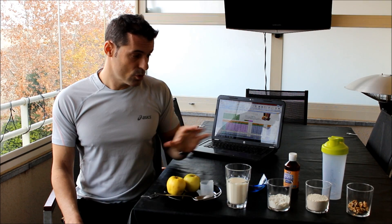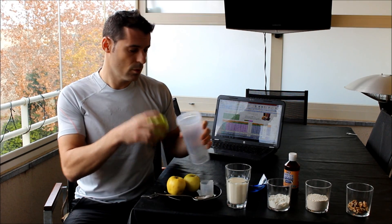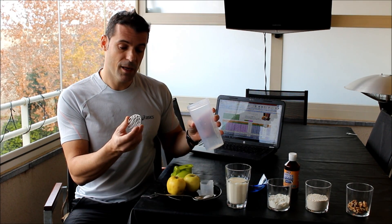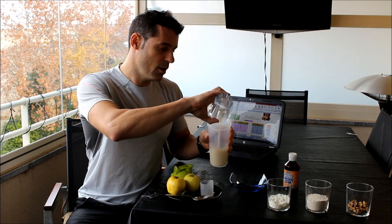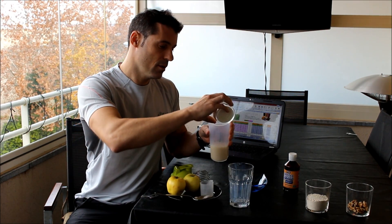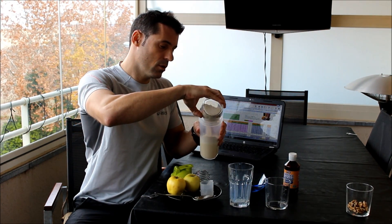¿Cómo haríamos la mezcla? Yo recomiendo tener un envase mezclador de este estilo, donde tenemos una bola de alambre que nos ayuda a hacer la mezcla sin que queden grumos. Cogemos la leche simplemente y la vertemos en el mezclador, cogemos la proteína y la mezclamos también, y por último la avena molida, igual, hacia adentro.